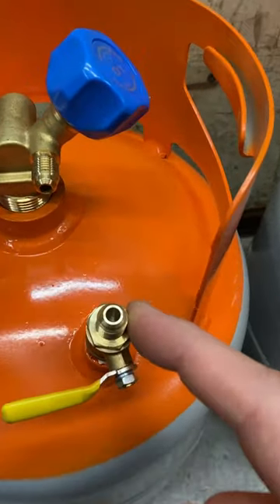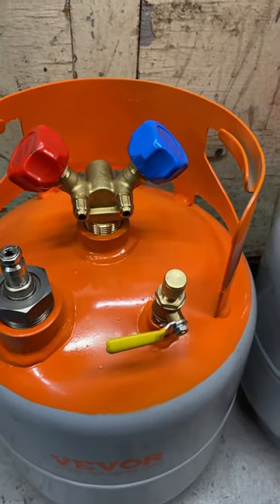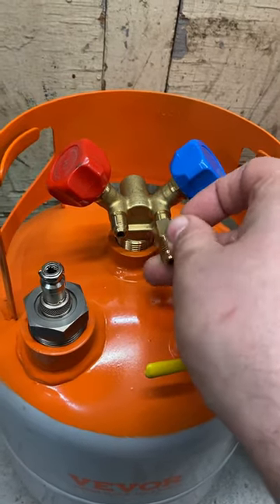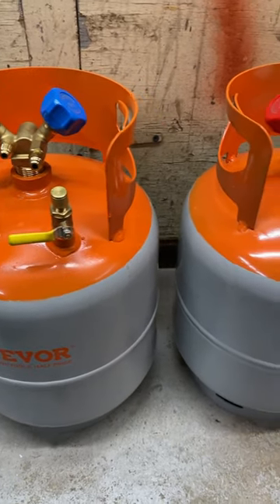It has an additional fitting here with a valve. These are the quarter-inch fittings that will fit R12 lines, and then they come with adapters that fit the R134a lines. These things aren't DOT approved, so I don't know about using these for commercial use.